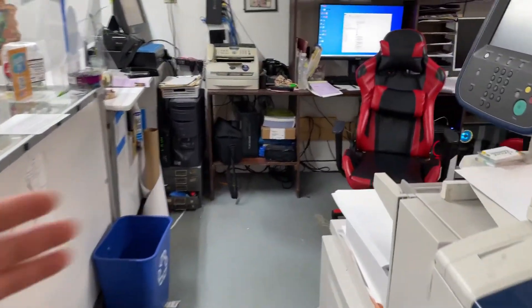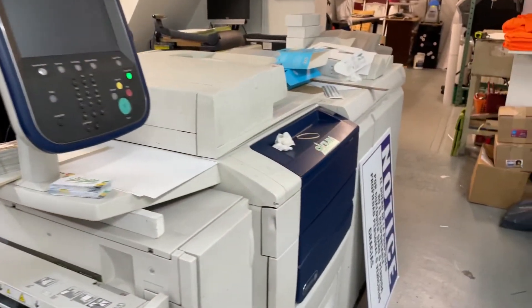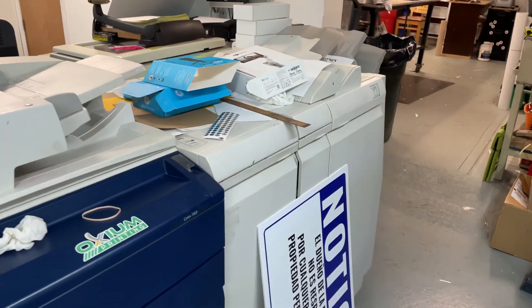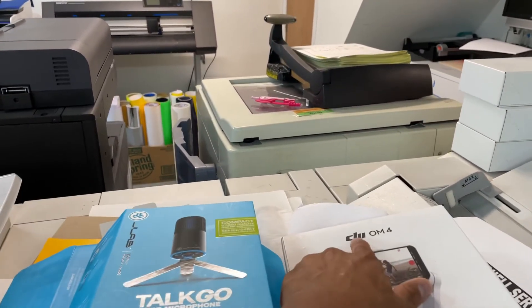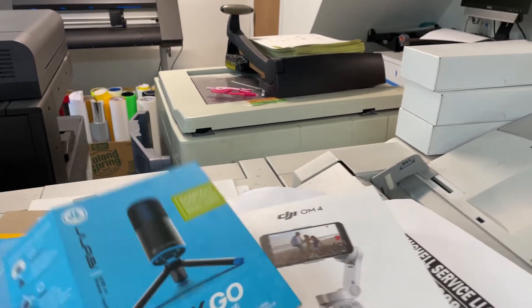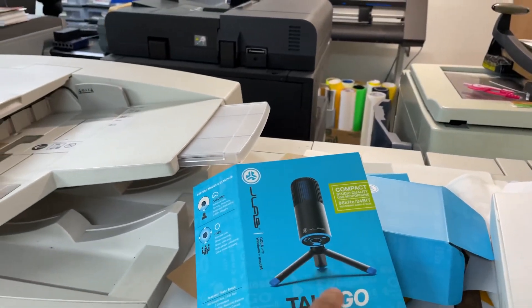That's pretty much a run-through of the office. If you have any questions, or if you have similar equipment, let me know — I'll be more than glad to answer. I'm currently using the DJI OM4 gimbal to film this — it's my first time using it and I'm going to start making tutorials on how to create files and things.